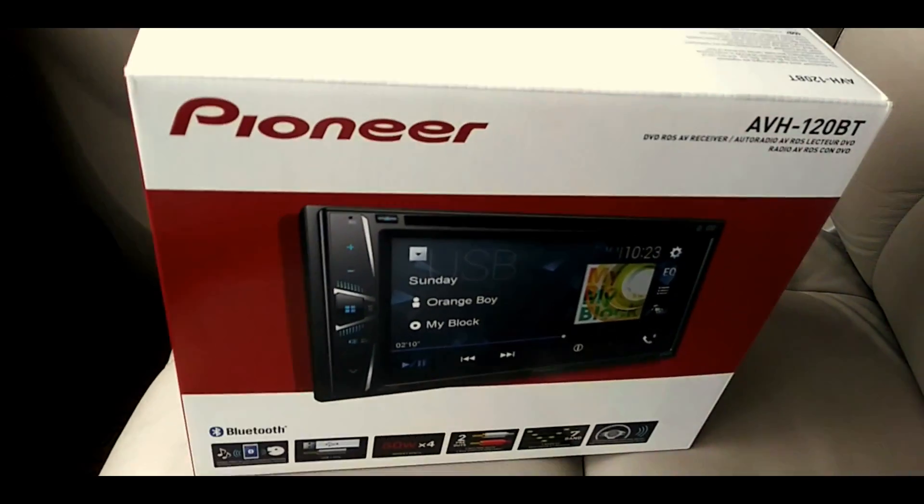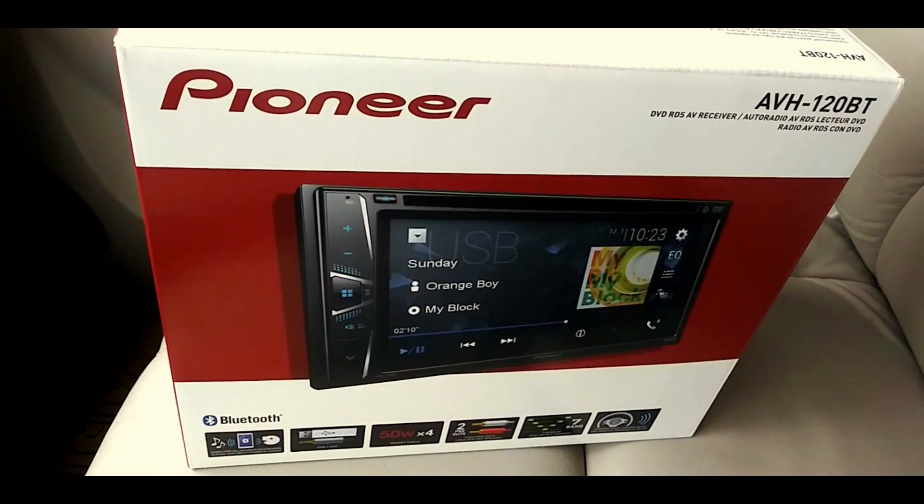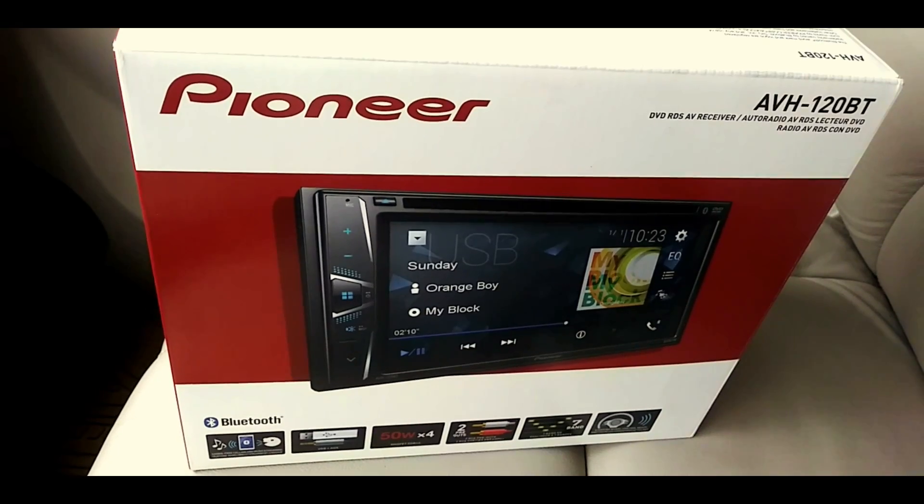What up, what up, what up? It's your boy Cardinal Red, and today we're unboxing a Pioneer AVH-120BT.